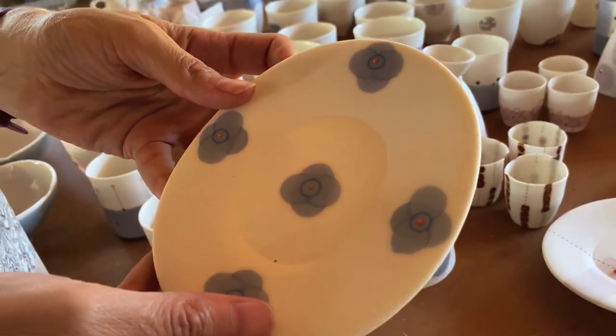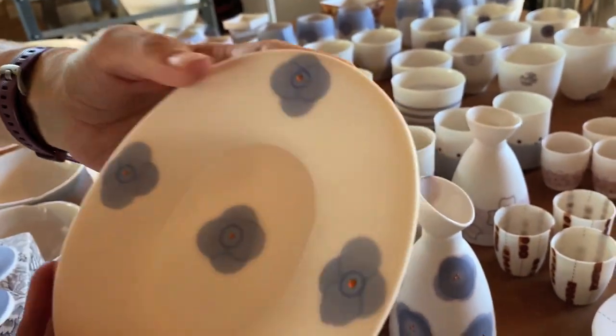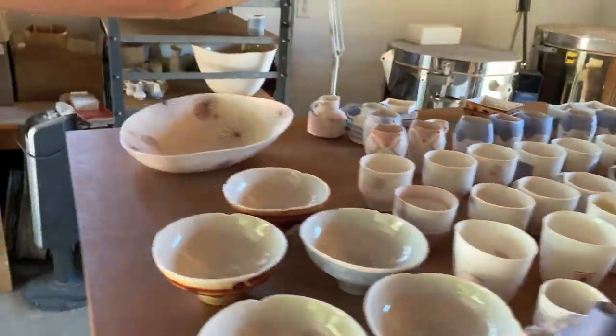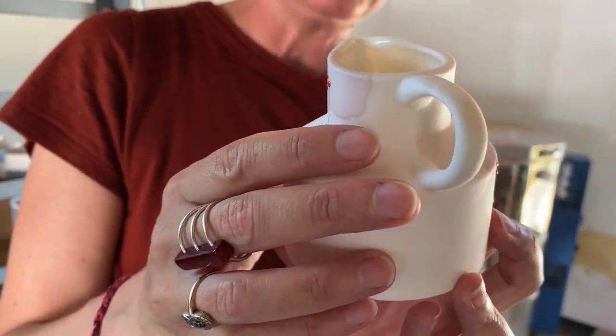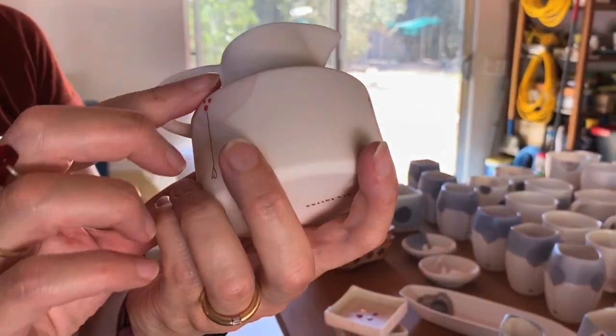I've been playing with some industrial molds from mid-century designs because I'm really attracted to them. These are some cookie plates, and this is a mid-century design of a creamer. I was just playing with combining that kind of design I like so much with my own decorations.